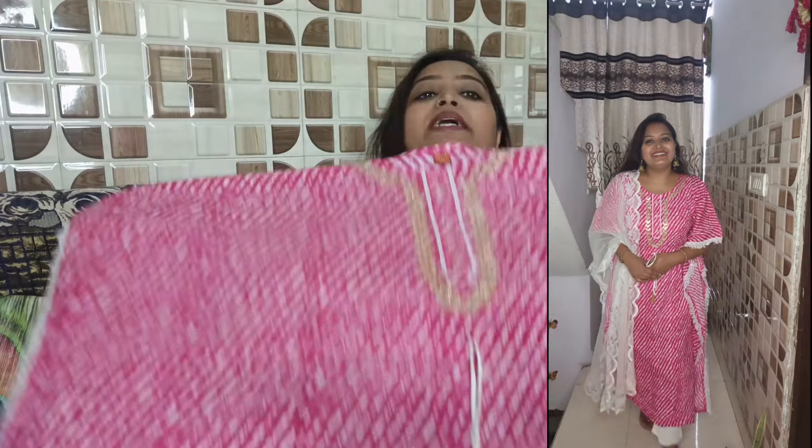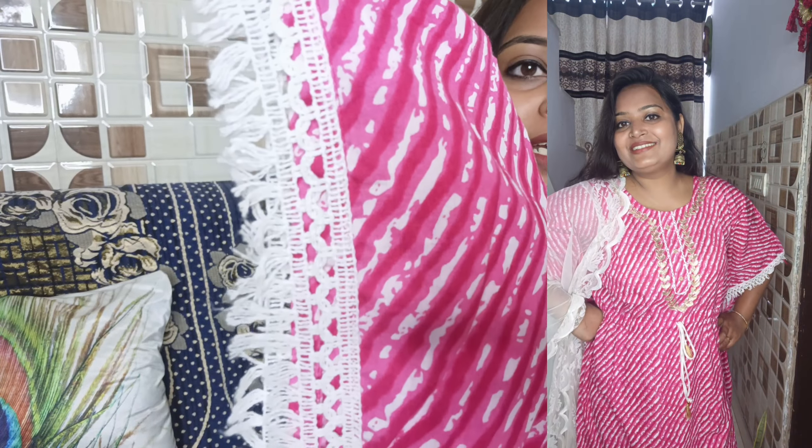As you have seen in the thumbnail, this is a coat-style top. On the side, the lace detailing looks very good. The color combination is very good. There are many colors available, so whatever color you like, you can pick it from the catalog.